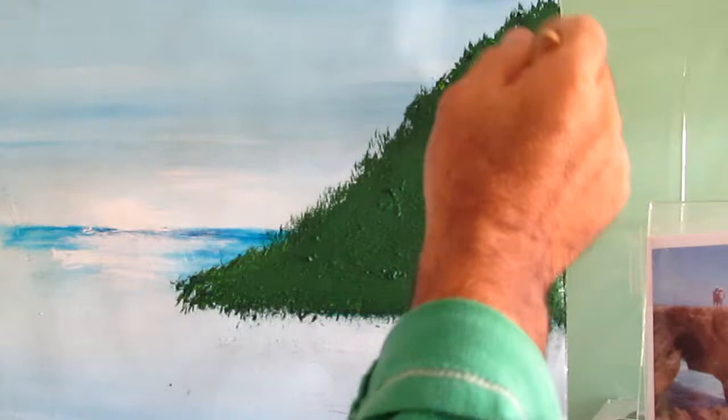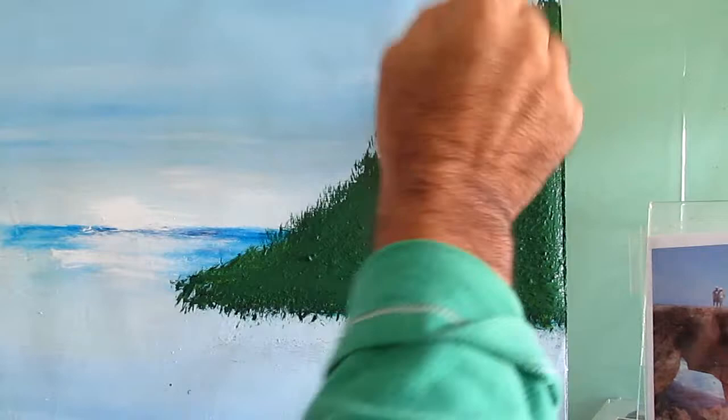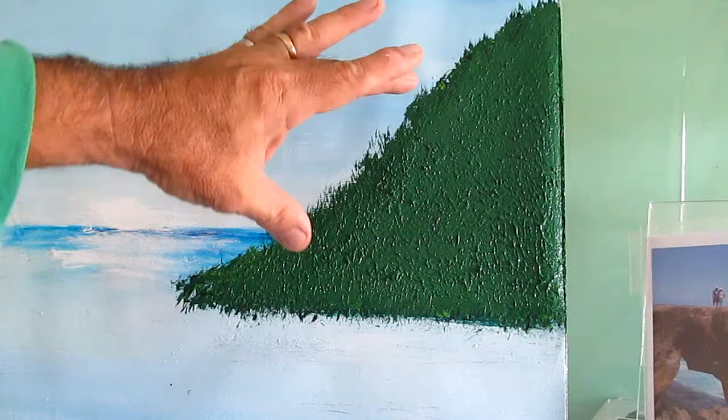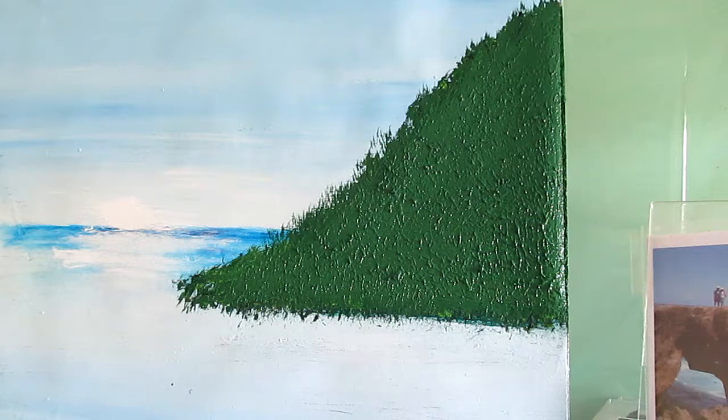I think the technique I'm going to show you now is the best way to create a green tropical mountain. The first thing I did was create the triangle shape. Using the two-inch brush, you tap straight down — keep it straight — and you create a texture on that mountain.